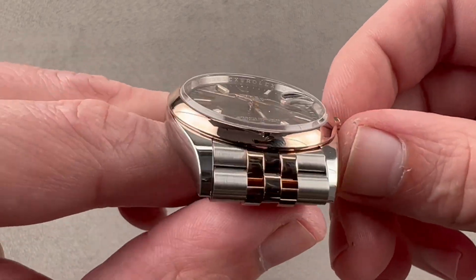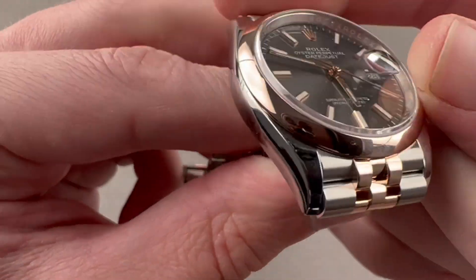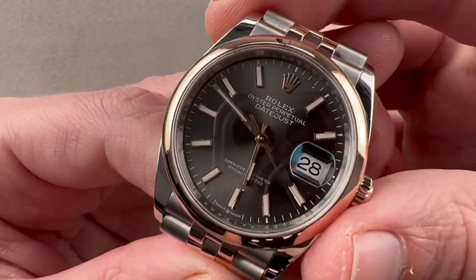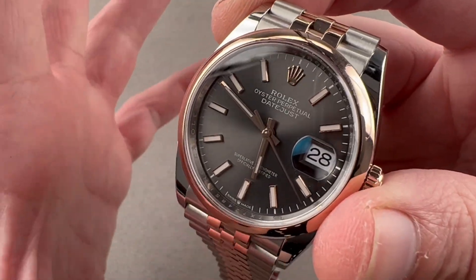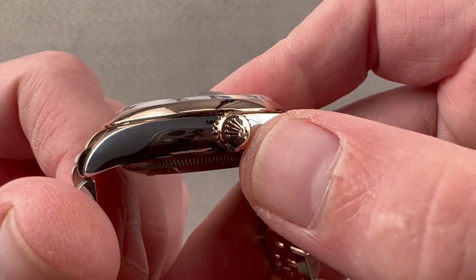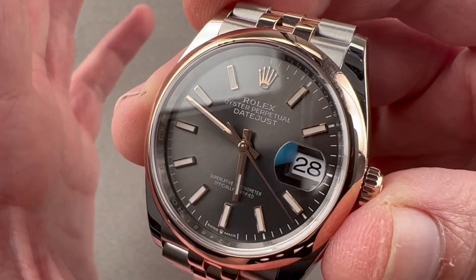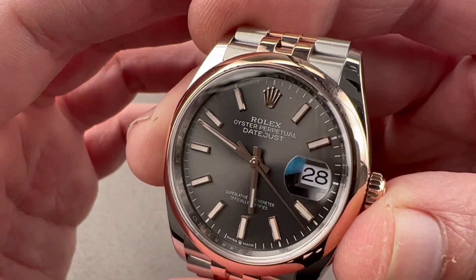The case is handsome. This is not the super case — it's still curved on its side and tapered on its lug profile. Everything here, except the bracelet links, is high-polished, so it has a lovely sheen of luxurious refinement. We have a screw-down crown; it is a twin lock in gold — you know that because it has two dots. It is 100 meters water-resistant. We have the cyclops eye magnifier and the crystal, both in steel.